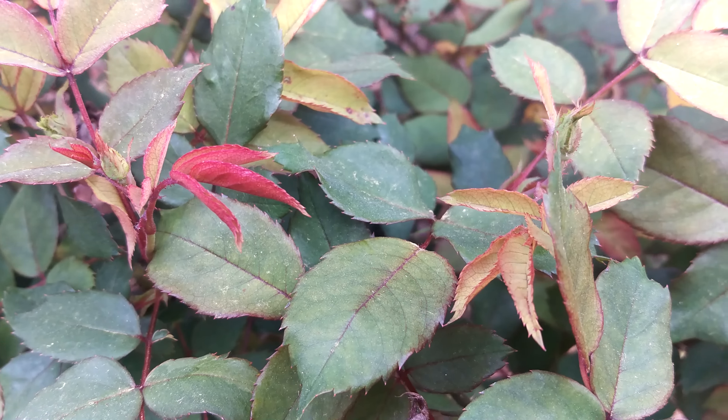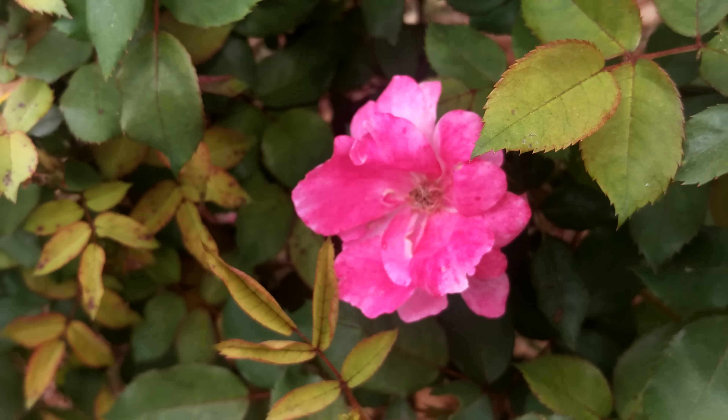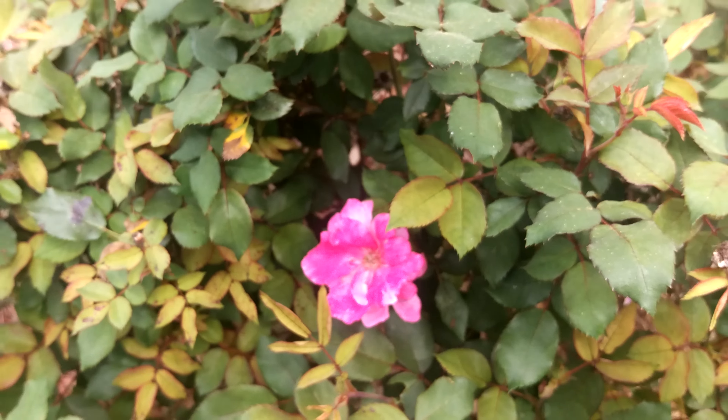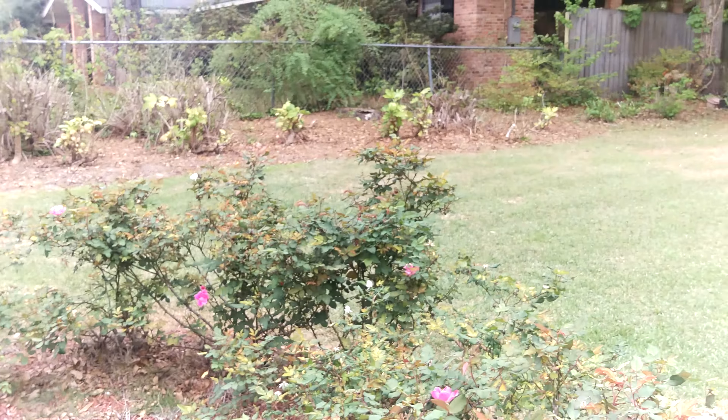Focus seems to be right on, dead accurate, and very quick on the camera. Colors are not over saturated here. They do seem to be a little warm.